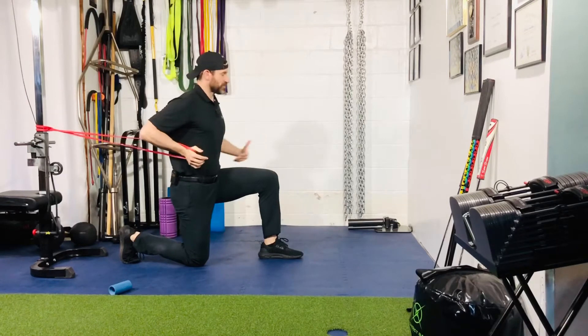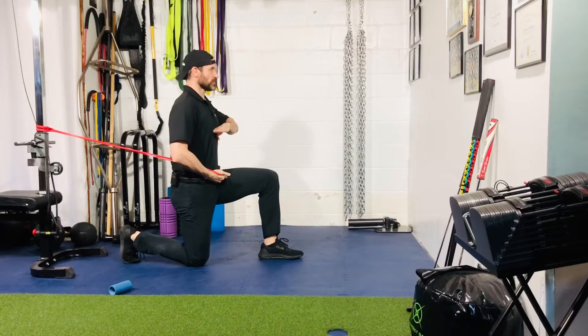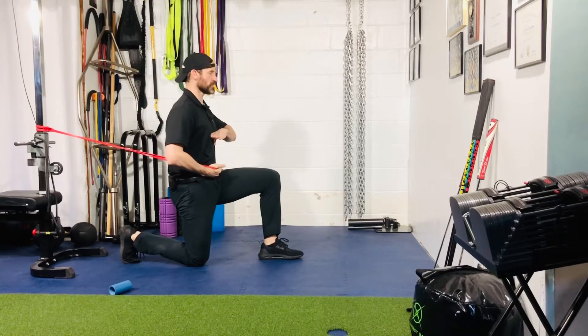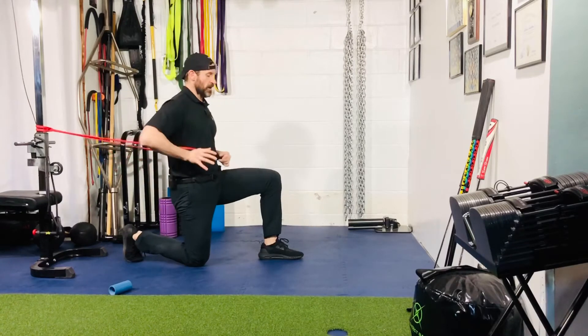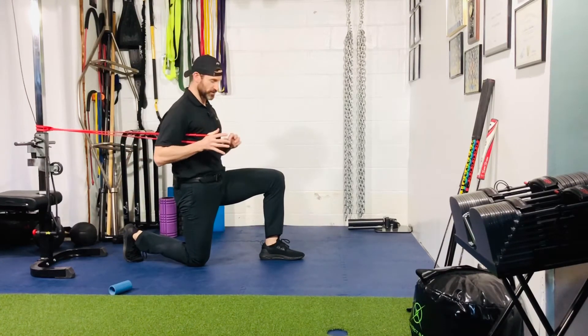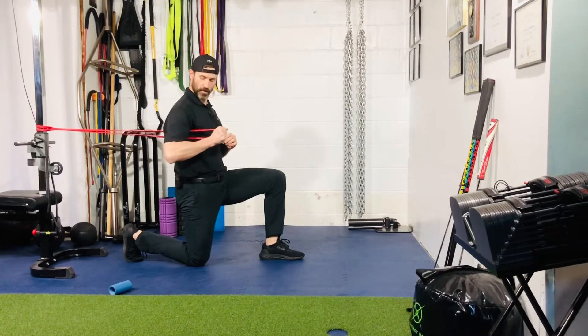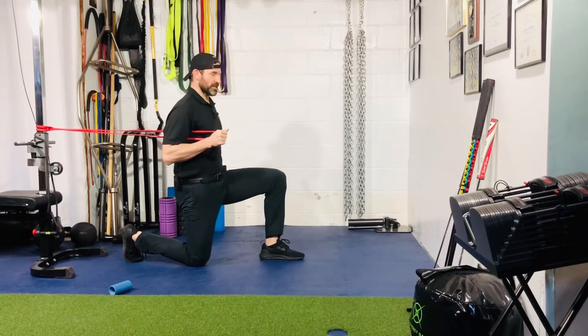From here, shimmy yourself out and get the tension you need. 90/90 position with the legs, posterior pelvic tilt, bring that ribcage down to belt buckle, belt buckle up. The ribcage should have a nice straight line — top of the head, shoulder, hip, and knee. From here, shoulders are pulled back and down into your back pockets. That's your starting position.